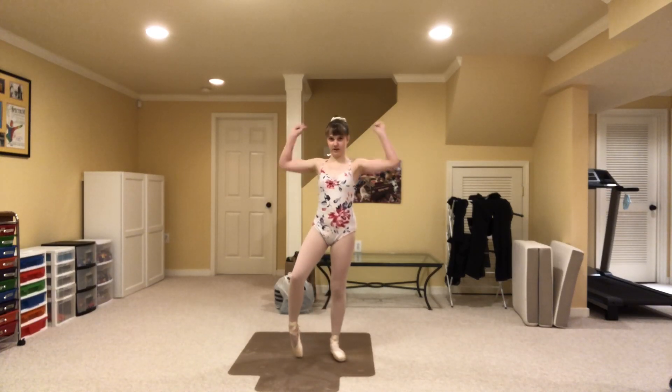Hello guys, it is Felicity here and welcome back to my channel.